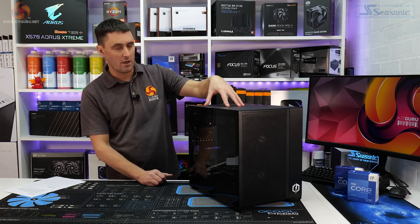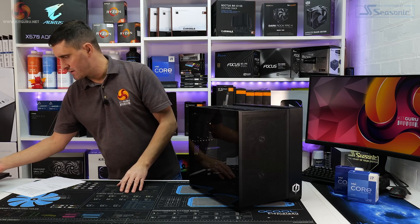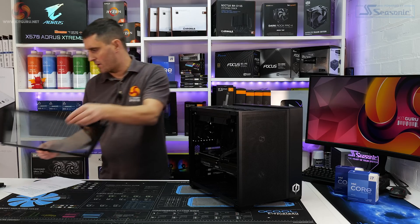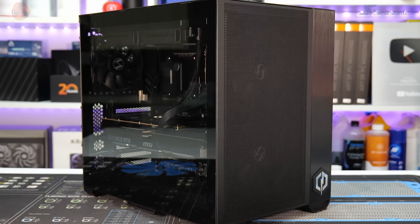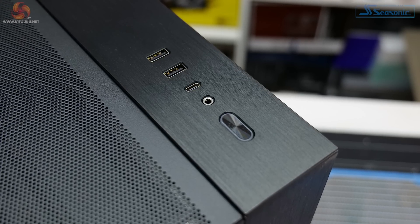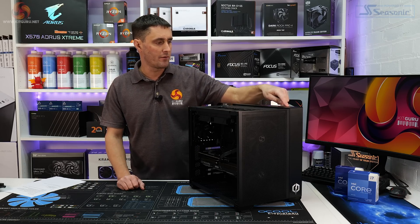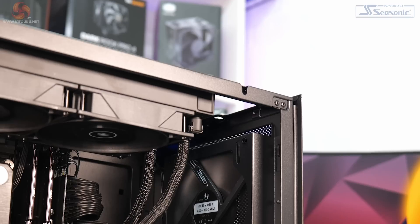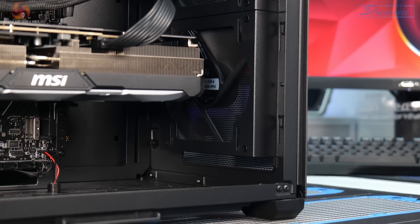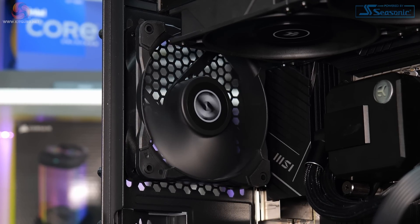To get inside the system you have to remove the top panel first — there are two captive thumb screws at the back, the panel slides back and releases. Then you can slide up and remove the tempered glass side panel, which has a mild tint but you can still see the hardware inside. Up at the top of the chassis is the front IO: two USB 3.0 Type-A ports, a USB 3.1 Type-C port, a combined 3.5mm audio jack, and the power button. The case fans that came included with the chassis have been left in the system by CyberPower. At the front you get 240mm fans acting as intakes, and at the rear there's a single 120mm exhaust fan.